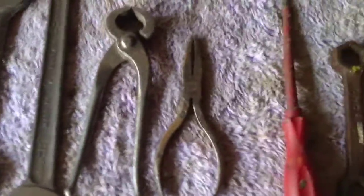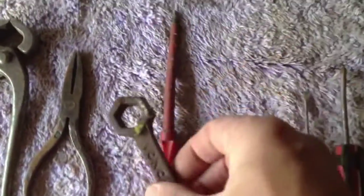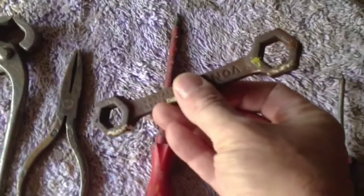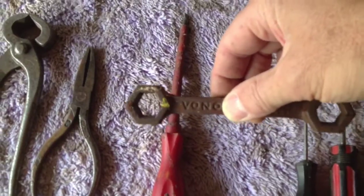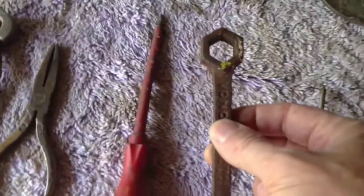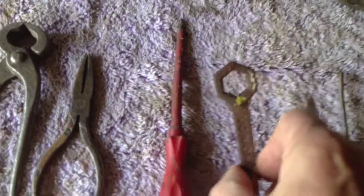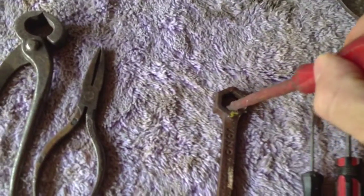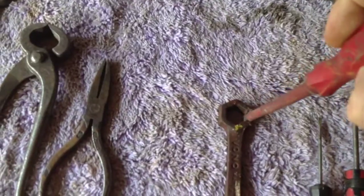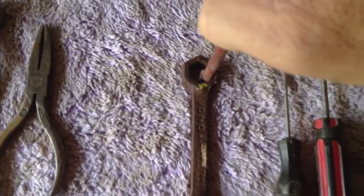Now the most important spanner you can use is a bed spanner. I use this all the while. It does fit most fasteners — I think we call them nuts in the textile trade — nuts and bolts that will fit. Now if it's a little bit big, which you'll find some fasteners are, I find that if you wedge a screwdriver really hard in one of the edges — because it's got six edges you'll notice — you will find that you can get most fasteners, stroke nuts, out.